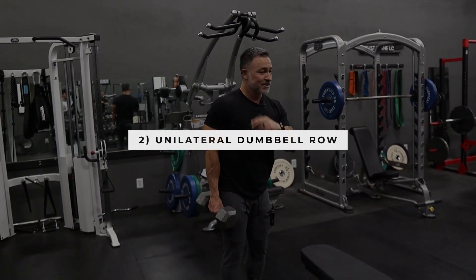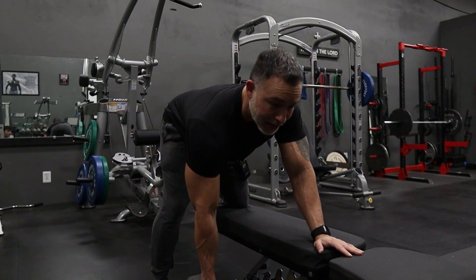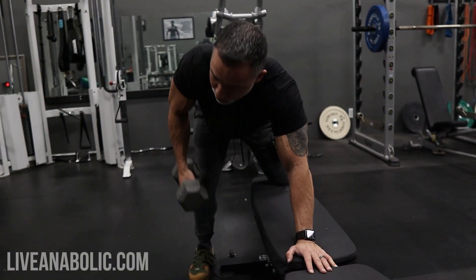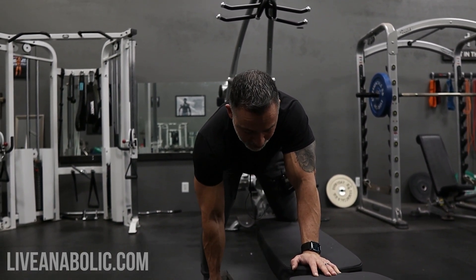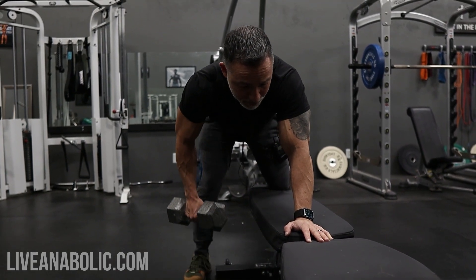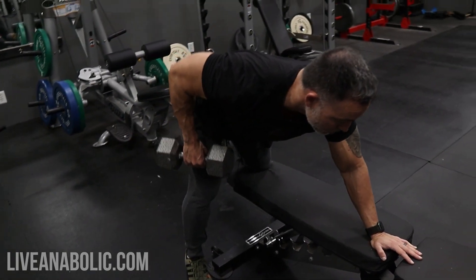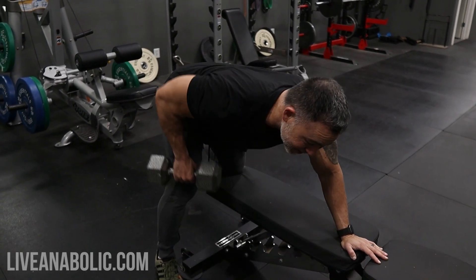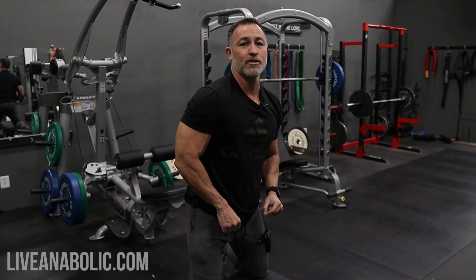Now we're going to do a dumbbell row — same thing, unilateral dumbbell row. You can do this on a bench, just one arm at a time. Keep those shoulders straight; I don't want you to rotate. You'll see a lot of people rotating their body on the way up. Shoulders straight, drive this with the elbows — elbows being the driver — pulling the weight up and towards the mid of your stomach. Start with the weaker side, so if you've got one lat that's bigger or weaker than the other, start with that weaker side.